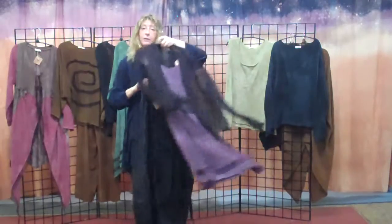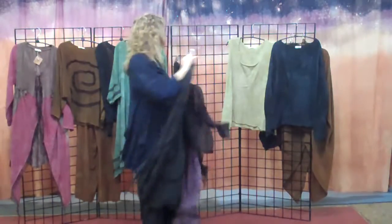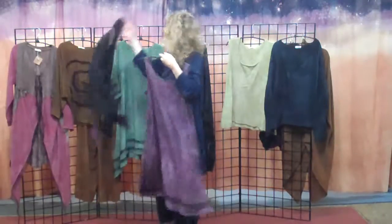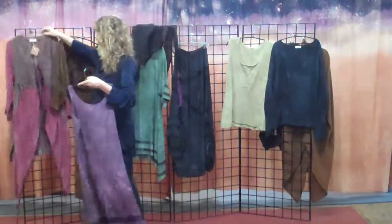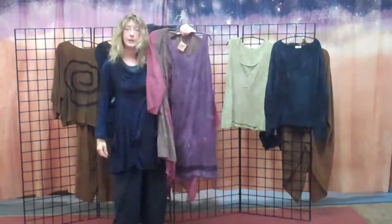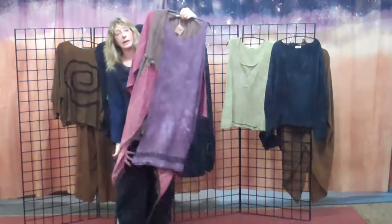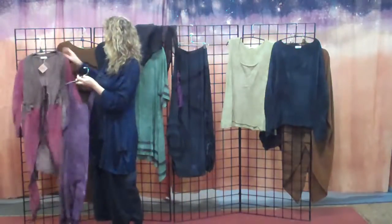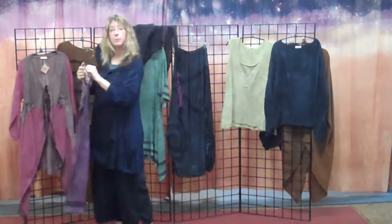So you can dress the outfit up. You can take the dress, wear it funky over the coat, and then you have another outfit. If you want, you can put a legging with that and have a third outfit. So there's lots of options here. And that's our bamboo collection — there's a little bit of everything and a little bit of color.